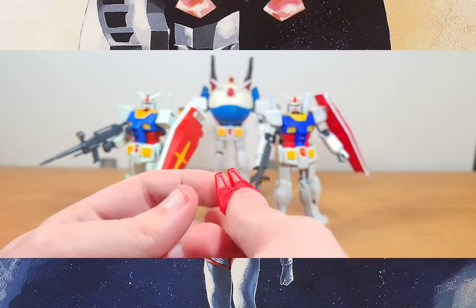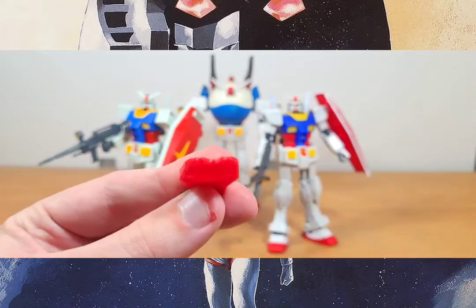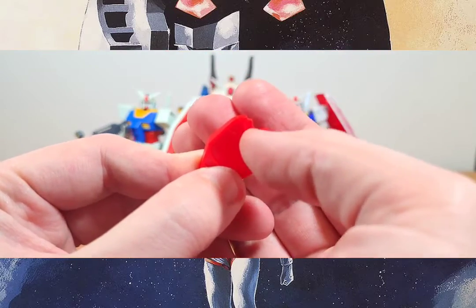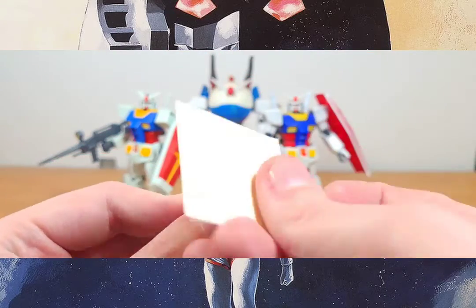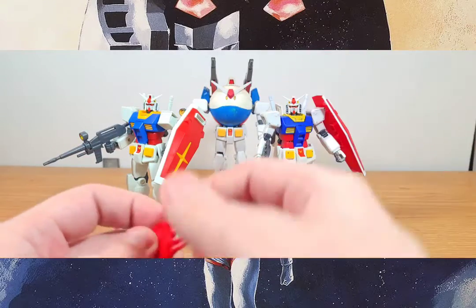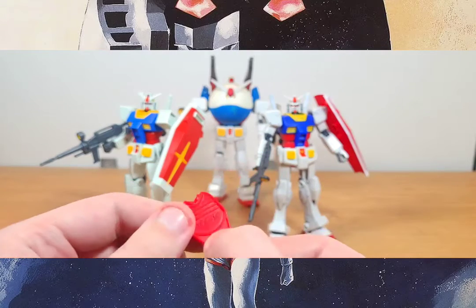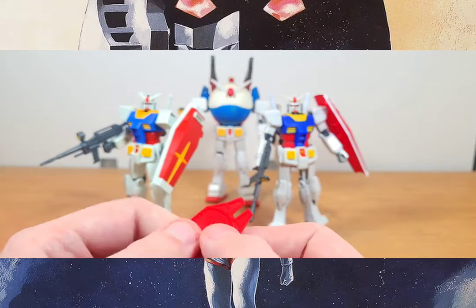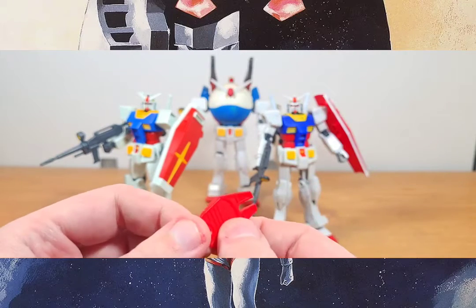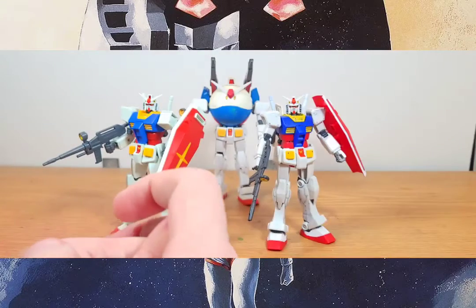All you do is take the two pieces, put the part between them, and it'll just pop right out. At the end of the cutter, you'd put the sticker for the eyes right there, push it onto the headpiece, and get the stickers on with no problem. It's a pretty cool little gimmick for a small kit. It would be really cool if other Entry Grades came with something like this — it would make things easier for beginners.